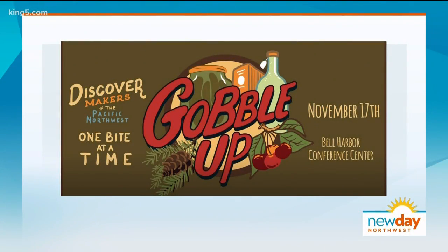You're also part of something called Gobble Up. Can you tell us about that? Yes, we do it with Urban Craft Uprising — it's the second year they're doing it, this Saturday the 17th. We'll be helping restaurants switch to glass straws for free, as well as helping people switch to glass straws. Once we get used to this, we're all going to love it. Gobble Up is happening this Saturday, November 17th from 10 a.m. to 6 p.m. at the Bell Harbor Conference Center in Seattle. We've posted a link to ticket information on the New Day homepage.